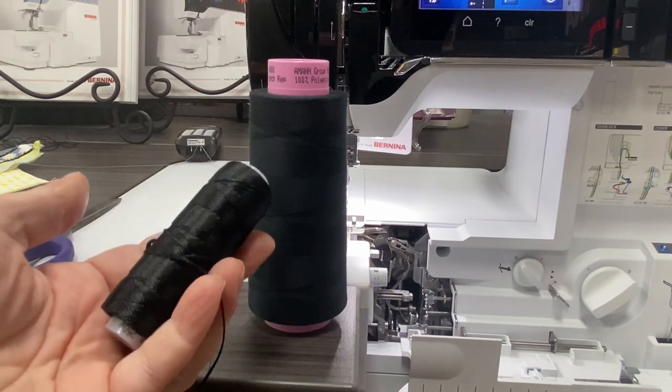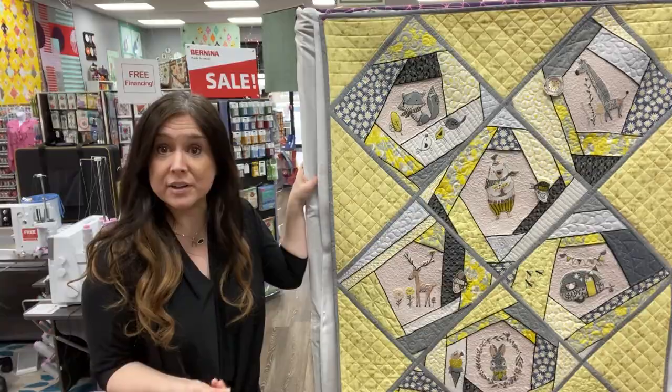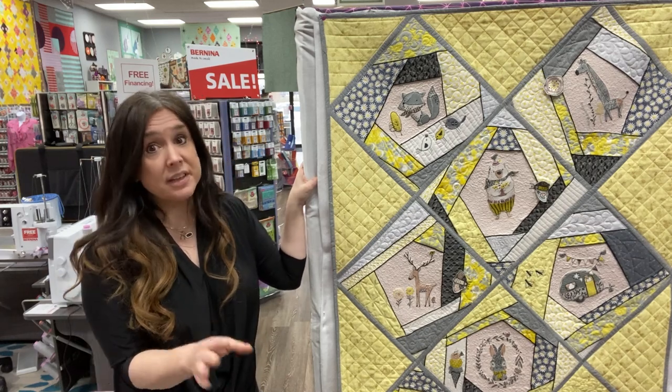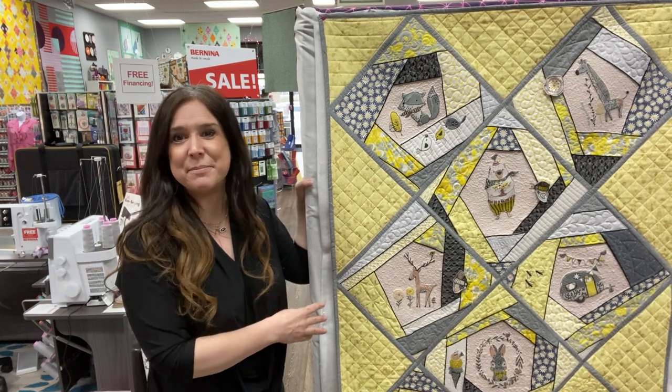I mentioned that this is a quilt-as-you-go, and so yes, you're going to make each block and quilt it, and then do final assembly. Now there's a lot to do before you get to the actual quilting part because we're going to embellish.